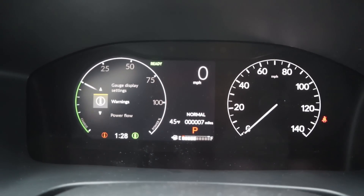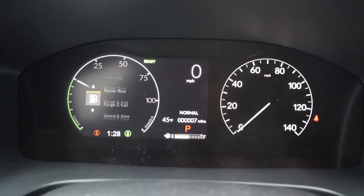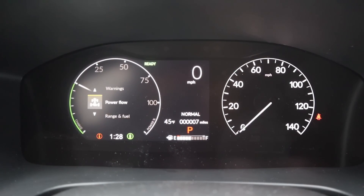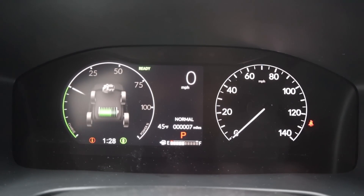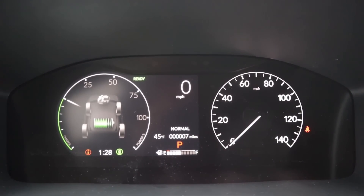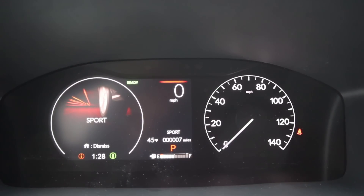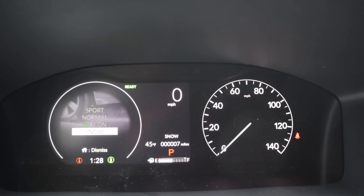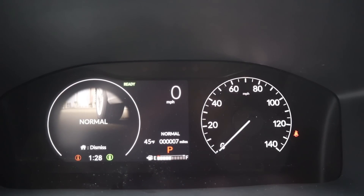Here's our center gauge cluster. It shows us the hybrid information on the left side, and just like other CR-Vs you can go through the different menus. What's unique to this is the power flow menu, which shows you exactly what's happening — whether the battery is powering everything or whether the battery is getting charged. Another cool feature is the drive mode selector, which gives you a picture of what drive mode you're going into. There's snow, econ, normal, and sport modes.